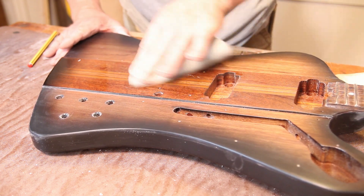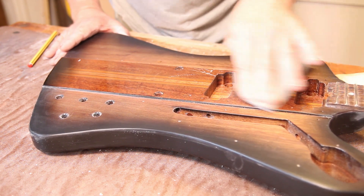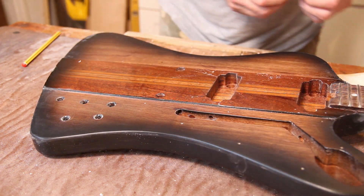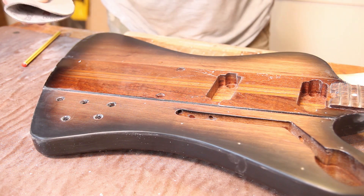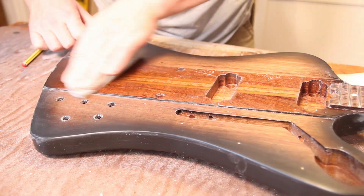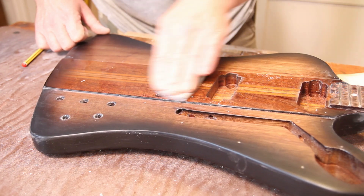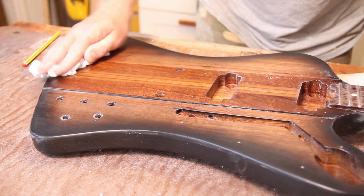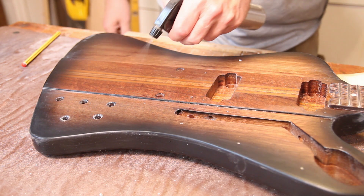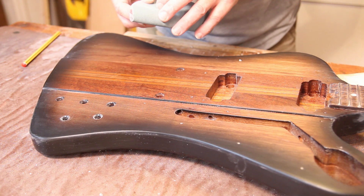I'm using small circular motions to polish this up, trying to keep away from the edges — they're always the problem areas. All I'm doing here is taking out the scratches from the 1200 paper, and because the 1200 paper is so fine it doesn't actually take that long to do. I'll dry that off and see what it looks like — that all looks very even.